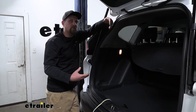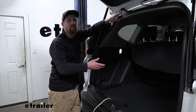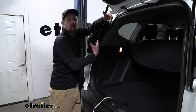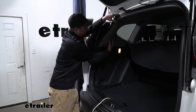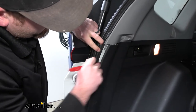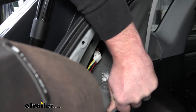One thing a lot of customers ask about is locating the factory plug, because this kit utilizes a connector that Honda already has back here — it simply plugs right in. It can be a little tricky to find since you don't have a ton of space, but that connector plug is located right here on this flat portion of the panel, just behind it. During the installation I'll show you which panels I removed and how I took them off to get to that plug. Speaking of which, let's go ahead and do that together now.